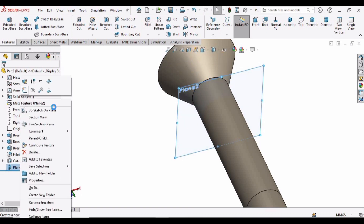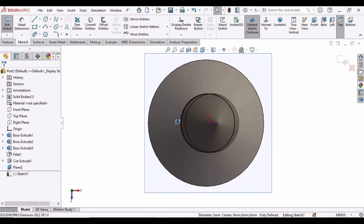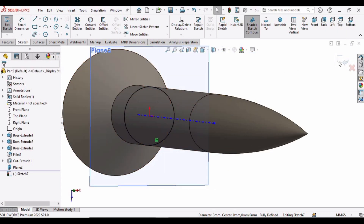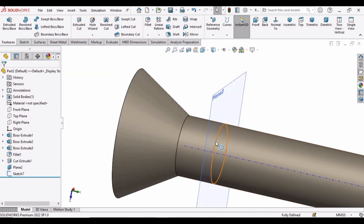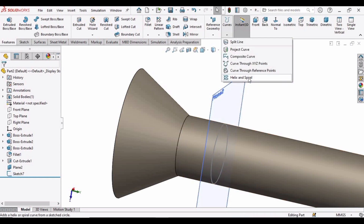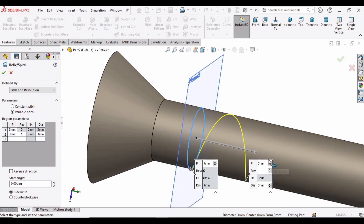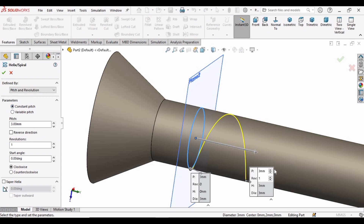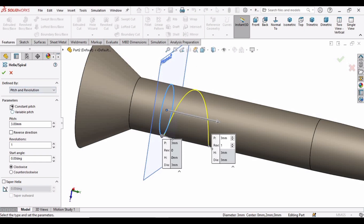Select this plane and click on Sketch. Select this circle and click on Convert Entities. At the place where we created the plane, this circle has been created — we will start making our thread from this location. Drop down the Curves menu and select Helix and Spiral. Select this circle and automatically the helix will appear. Initially the circular pitch option will appear.